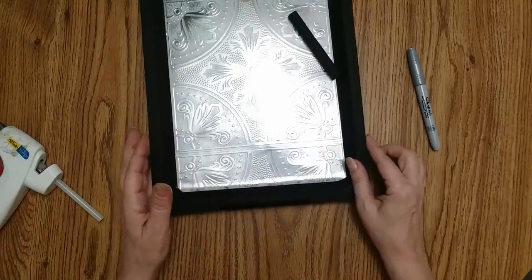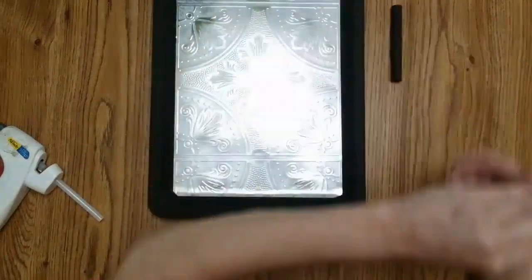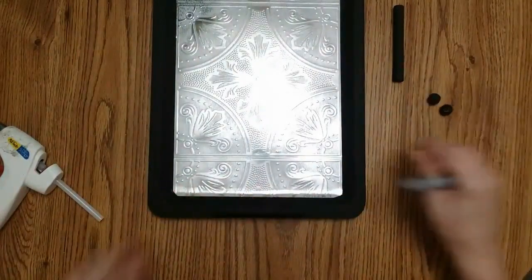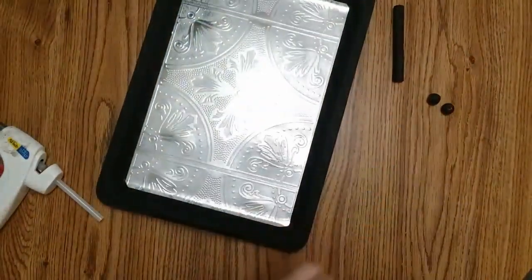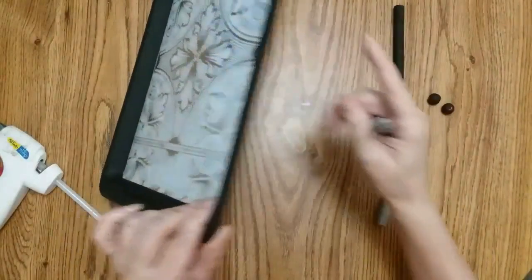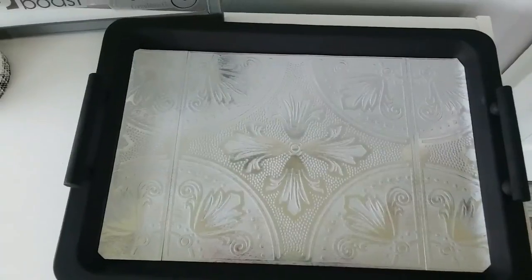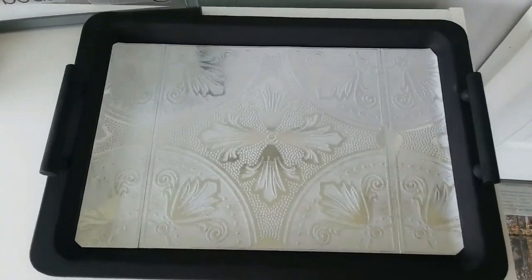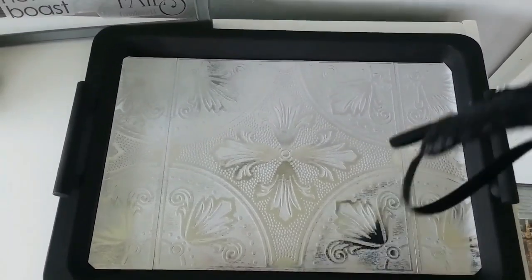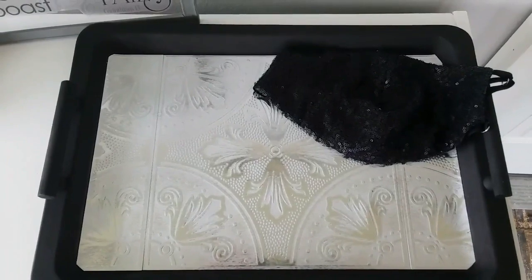I'm going to do that on the other side as well. I was going to take this Sharpie and run it along the edge just to give it a silver line, but sometimes less is more and I like it as is. Here's my finished tray — I probably should have painted the handles silver, but it works. When I come in the house I can just throw my mask down on it.